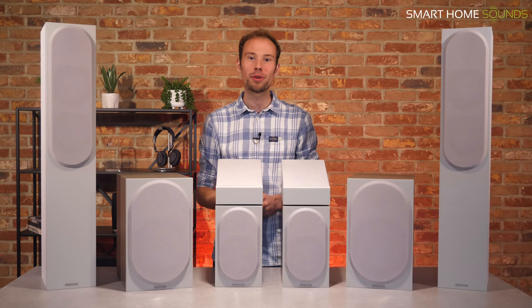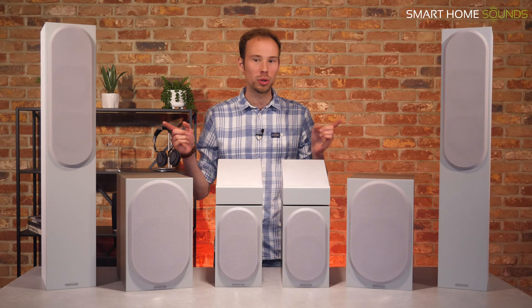Say hello to the new Monitor Audio Bronze 6G Series, the entry-level range of bookshelf and floor-standing speakers, which also includes an all-new Dolby Atmos option.